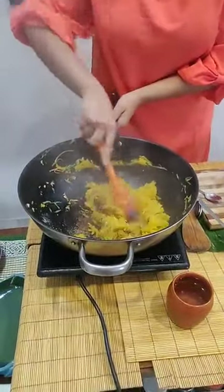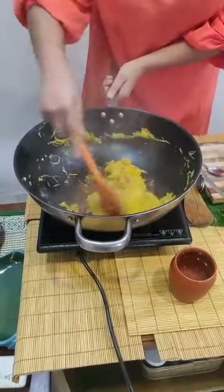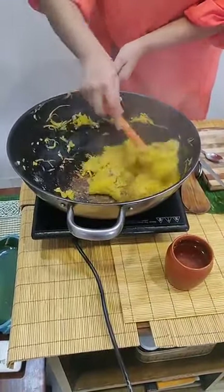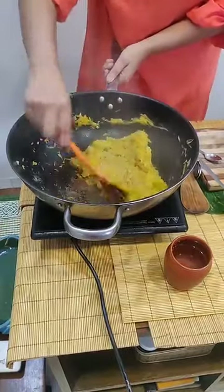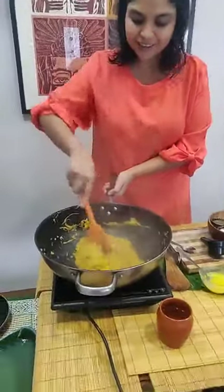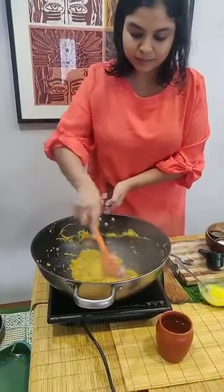You can add some herbs to this if you want a more exotic flavor. You can add some fresh parsley, some fresh basil, or you could also add some kasuri methi. But this is how I like it. So this is completely mixed up.